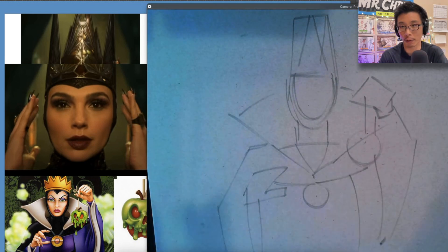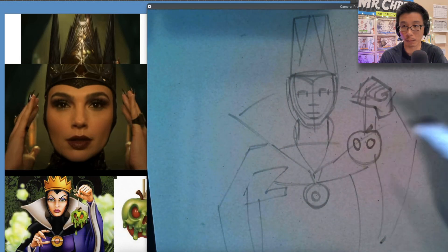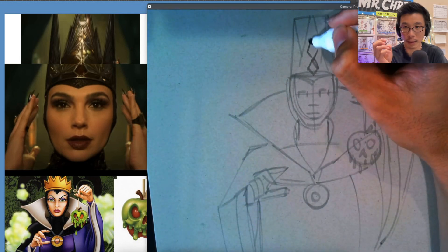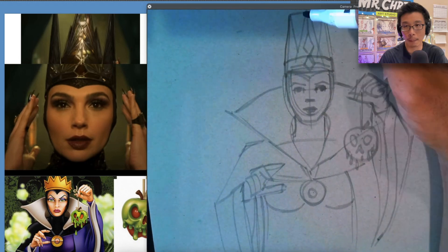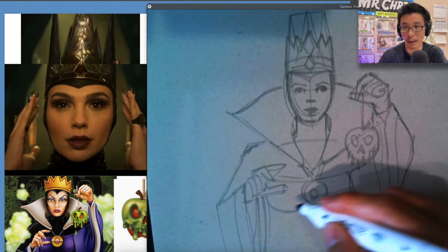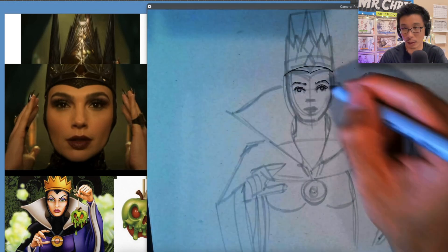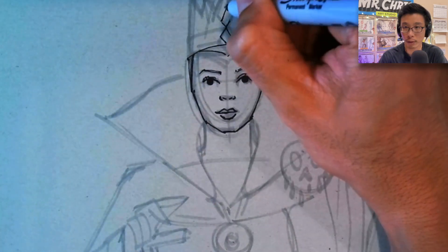So to start off, I'm going to be using a Cool Gray 4 marker and I'm going to use that to do my rough sketch. One thing about the marker that's really great is at first it starts off really dark, but then it gradually gets a little bit lighter. I'm using the Cool Gray 4, but if you want to use a Cool Gray 3 or Cool Gray 2, that's totally fine. Because I'm teaching a class, I want to make it a little bit darker so the students can see a little bit better. I'm just kind of doing a rough sketch here, getting my proportions in.